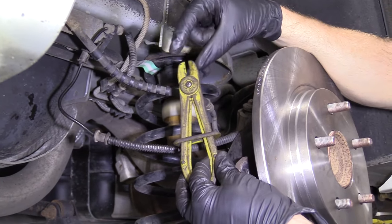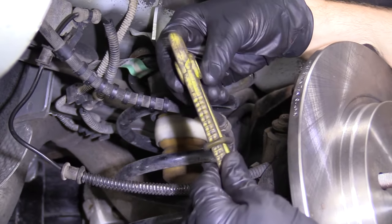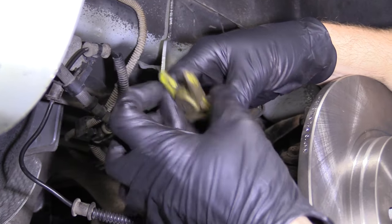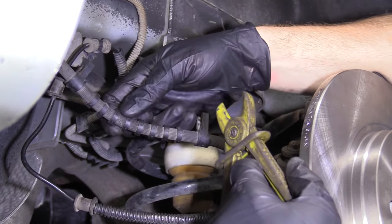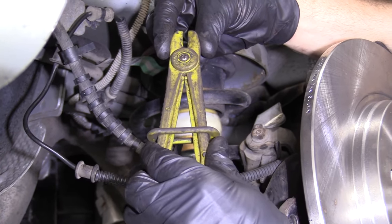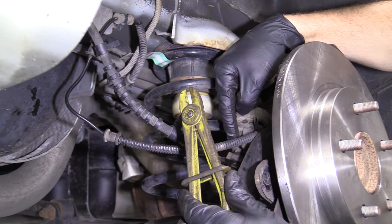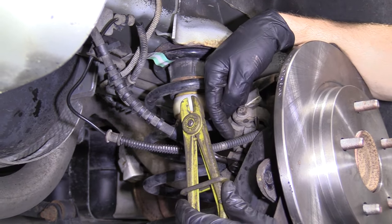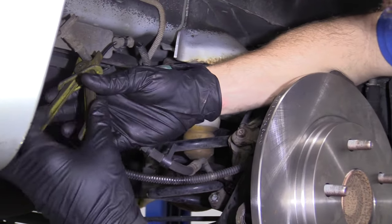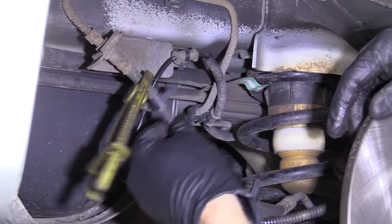One of the next things we want to use is something like this — a hose crimping plier. It's not sharp and it's not meant to cut into the hose in any way. What it is meant to do is crimp down onto the hose and restrict the flow of brake fluid. So when we take the line off of the caliper, we'll have minimal fluid coming out. Just put it on here wherever you like and clamp it right down. Now we can move ahead to taking off the banjo bolt.